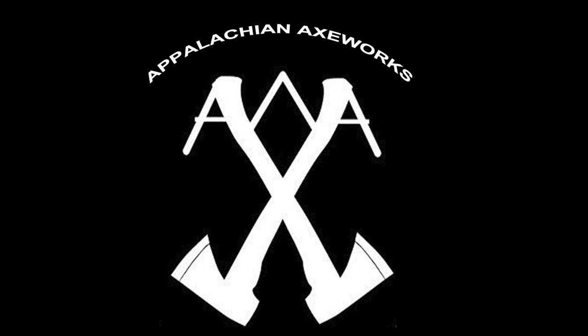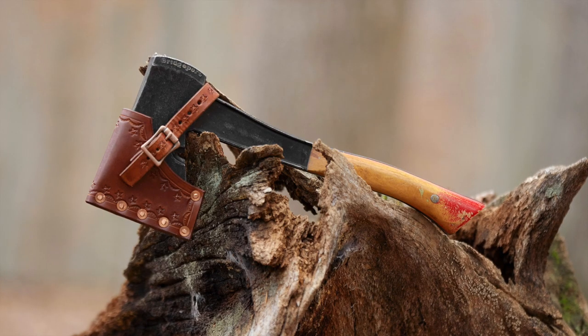You're watching Appalachian Axeworks on YouTube. Hey, thanks for stopping by the channel today.